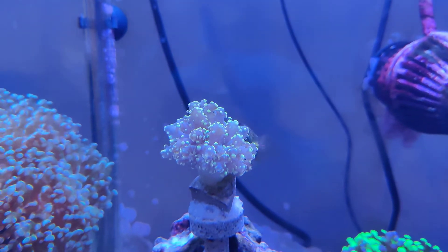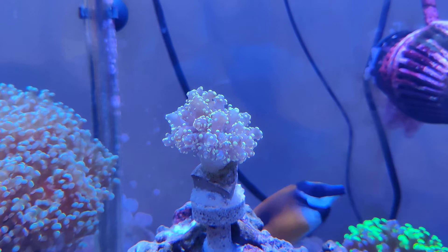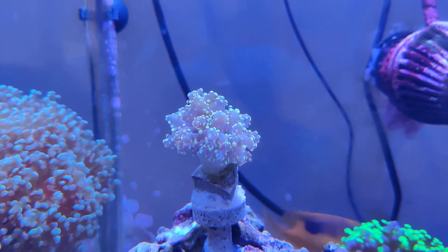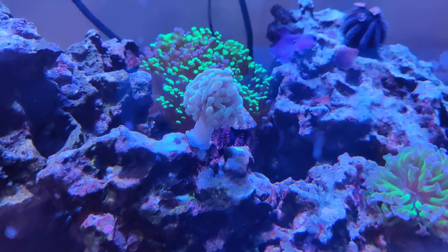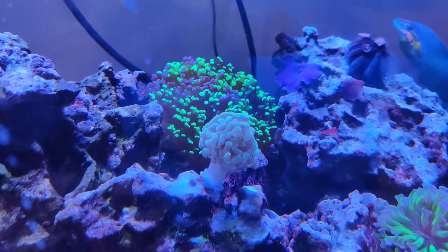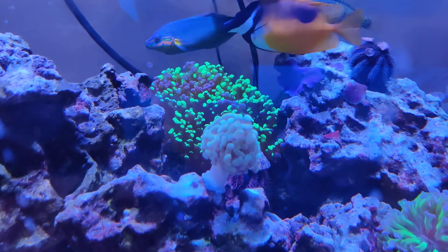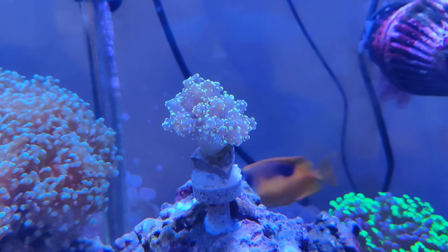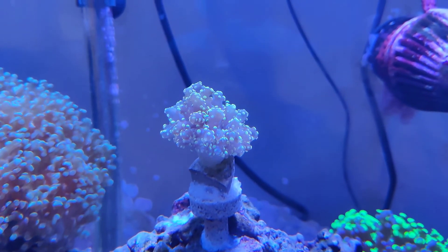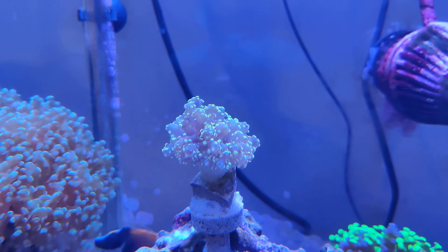Really happy to have this guy — gorgeous color and very unique. It is the brightest gold I've got in there. I've also got it not too far away from my gold hammer, which I put in a video last week. It's not quite as bright, but I really enjoy the color on both of them. The octospawn will definitely be the star of the show as it fills out and grows out.